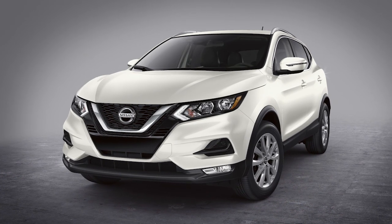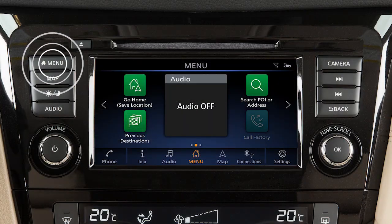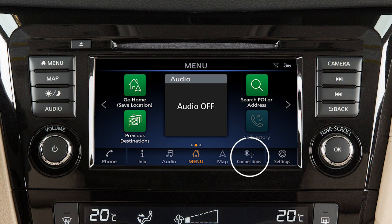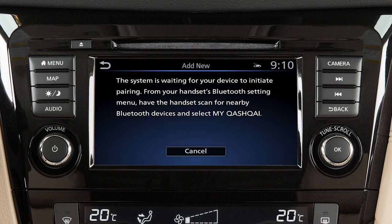To connect a phone to the Bluetooth system, the vehicle must be stationary. Press the menu button, then touch the Connections key. Then touch Add New from the Bluetooth tab. Operate your Bluetooth device as guided by the system to complete the process.